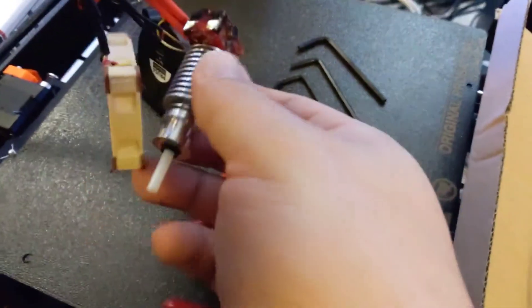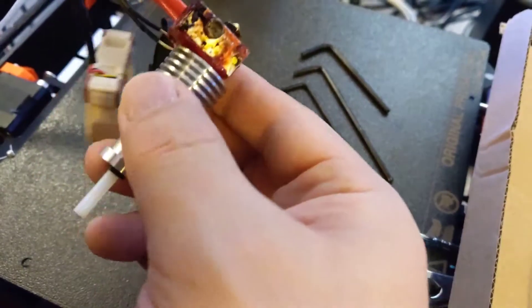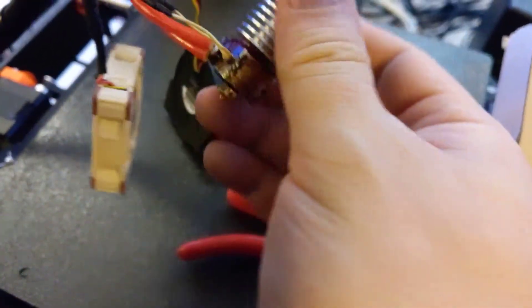Alright, check out this old extruder. Pretty dirty.